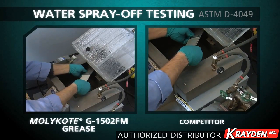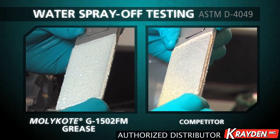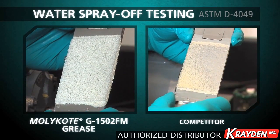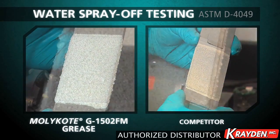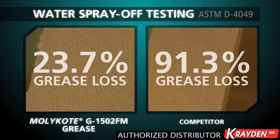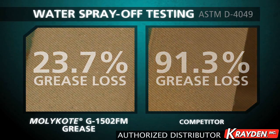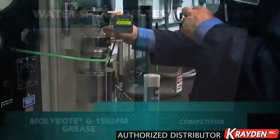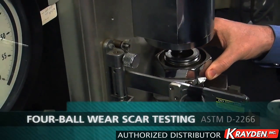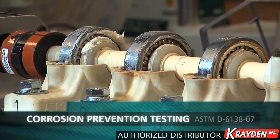MOLLECOAT G1502FM grease tenaciously met the day-to-day challenges of extreme environments and outperformed other greases designed and marketed for success in water-rich environments. In the lab, MOLLECOAT experts confirmed MOLLECOAT G1502FM grease exhibited enhanced resistance to water spray off, which maintained a protective barrier to reduce wear in metal-on-metal applications and reduced rust and corrosion when compared to seven other greases.